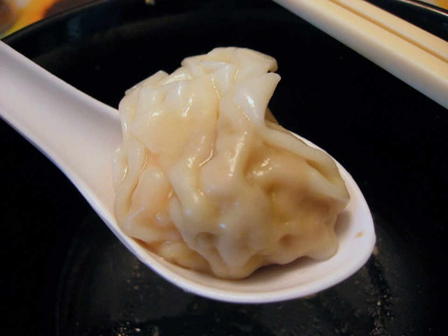Jiangxi wonton is often simply called 'wonton.' It has two types: small wonton and big wonton. Big wonton is a large ingot shape, generally boiled in water, seasoned with lard and MSG. The soup is usually matched with egg skin, seaweed, mustard and shrimp.